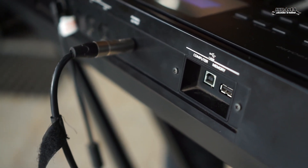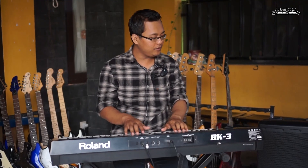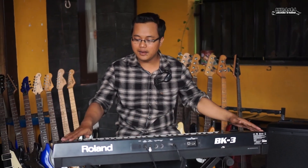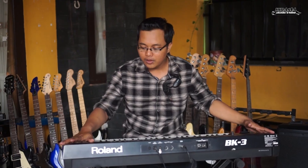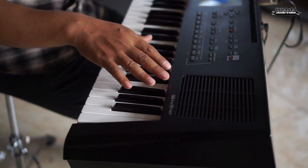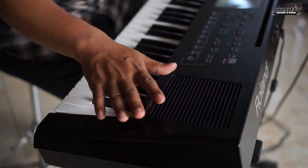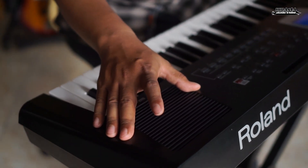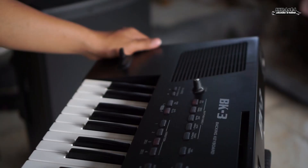Terus ini untuk koneksi ke komputer, atau bisa dipakai buat controller — untuk yang suka record ini bisa dipakai untuk controller. Selain itu, di keyboard Roland BK3 ini dilengkapi speaker internal. Jadi untuk kita mau mencari lagu, atau ngulik lagu, belajar di rumah, sudah dilengkapi dengan speaker internal. Jadi tidak perlu sound tambahan lagi, sudah dilengkapi, kanan kiri.